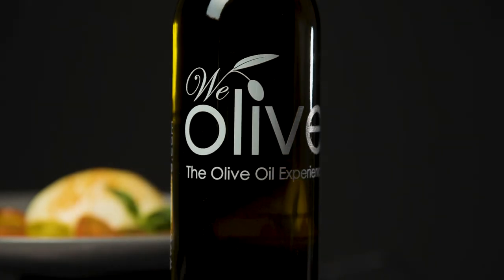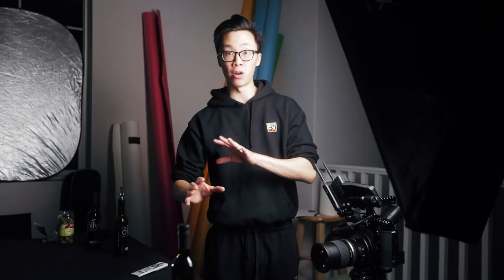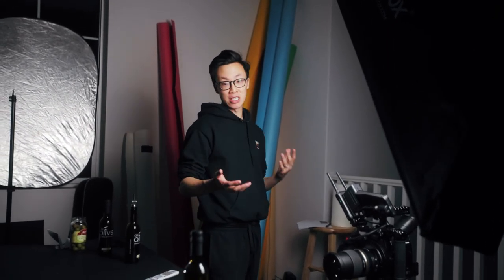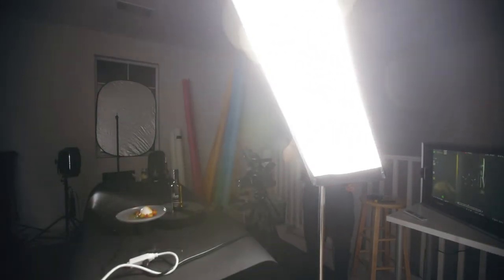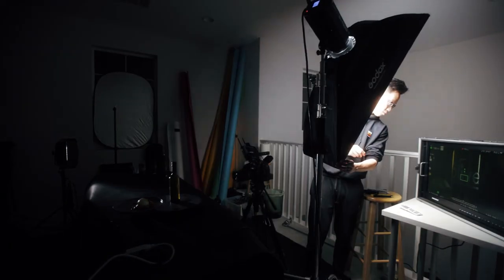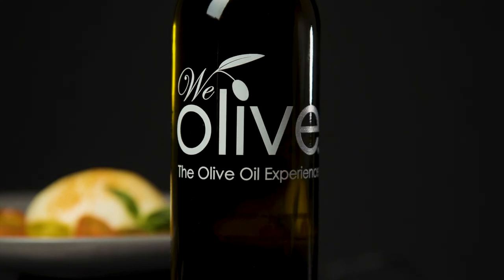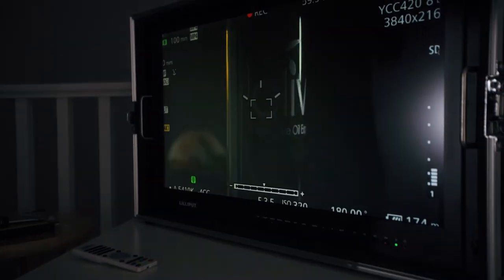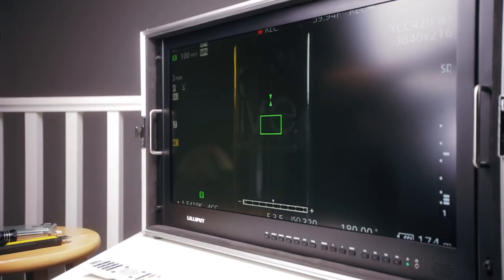This next shot is one of my favorites of the entire commercial. We had the bottle spinning around on a lazy susan with a dish right behind the bottle out of focus. Then we tried something different — we moved the light in addition to having the bottle on the lazy susan. I'm spinning the light so we get this really cool light-to-dark-to-light-to-dark effect, and I'm timing the spinning of the light so that it perfectly happens when the We Olive logo appears on the bottle. When the logo was fully in front of the camera, I slowed down the spinning of the light so that the light stays on the logo a little bit longer, and when the logo spins away, the light goes away too.